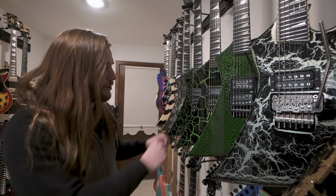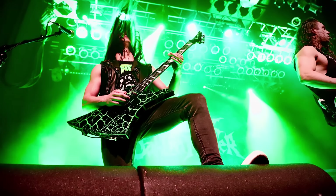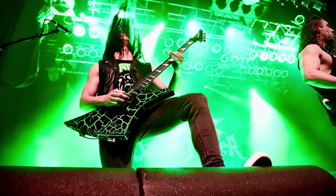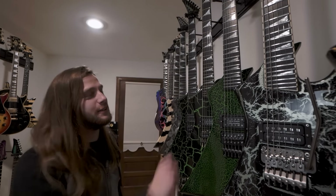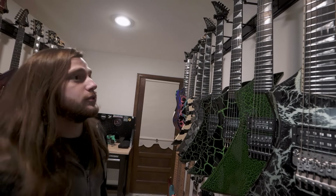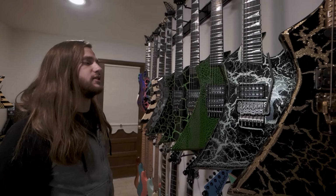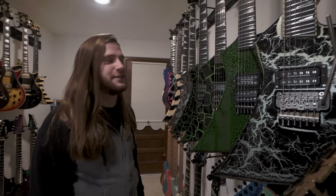But the bigger cracks also look really cool on stage because people can actually kind of see that better. These inlays glow in the dark actually, which is really cool. And so do the side dots on these guitars because I kind of need that on stage to be able to see when the lighting designer turns the lights off on us.